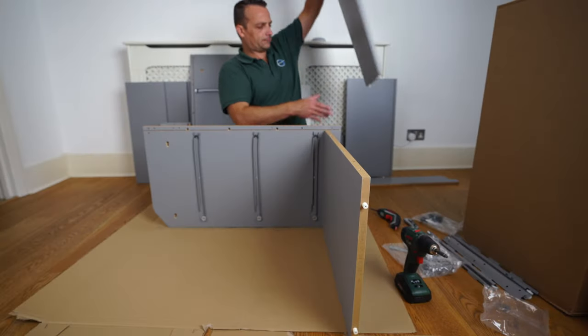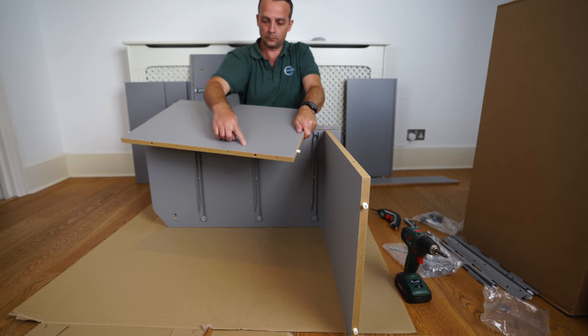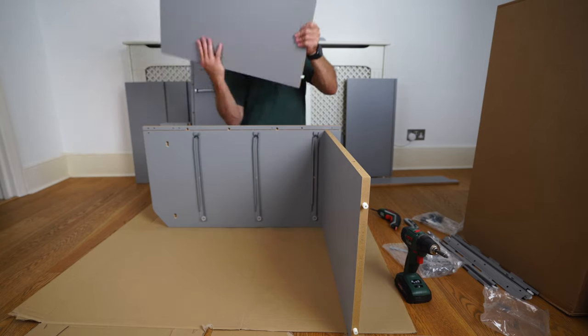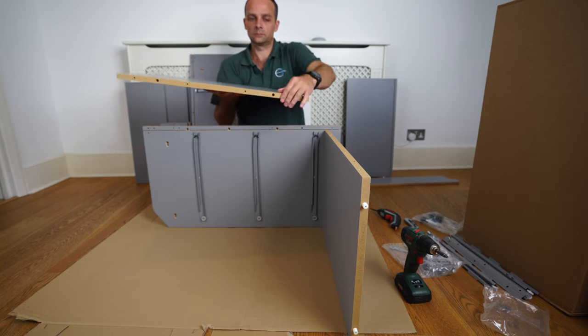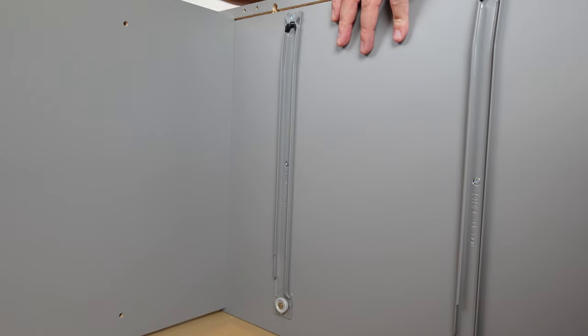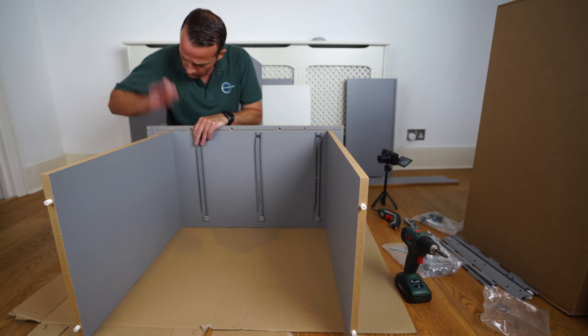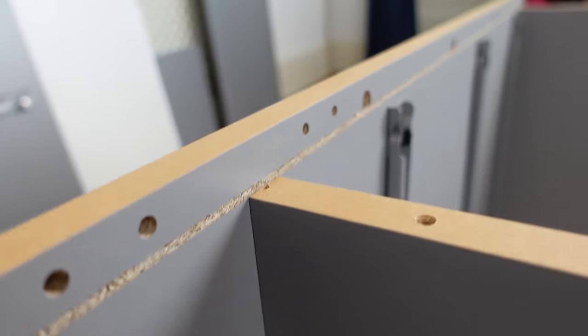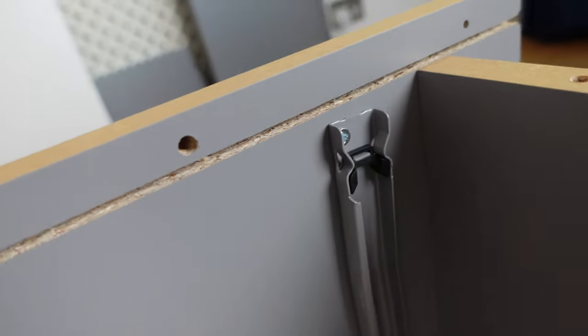Exactly the same with the second panel — they're exactly the same. Four holes on one side, front side colored, back side plain with six holes. Plain side up. Find the bigger opening in the hole, slide it in, and tap it from the top until it's right on the edge of the gap on the side panel. That gap is for the back panel.